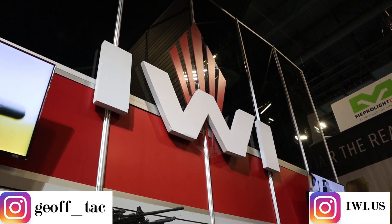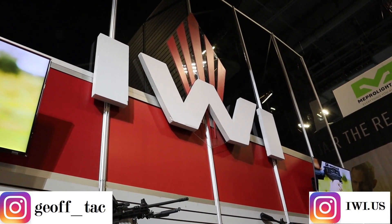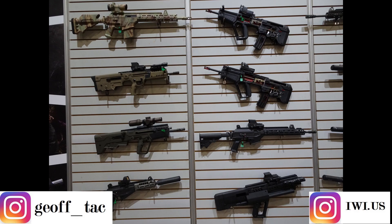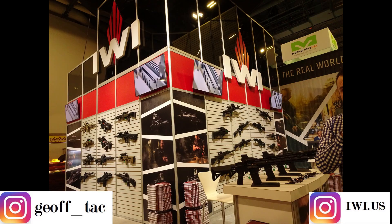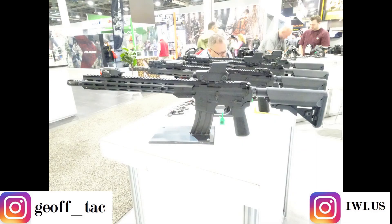Hey guys, it's Jeff. Another video in the SHOT Show 2020 series, so stay tuned to my channel for more. If you like this video, please give it a thumbs up, and if you haven't subscribed yet, please consider that subscribe button now. You'll find contact information in the description below for the manufacturer. I hope you enjoy the video coming up after this.